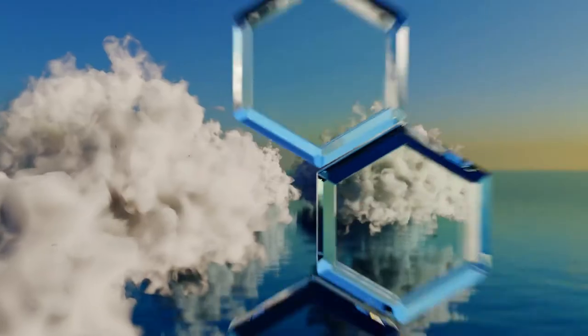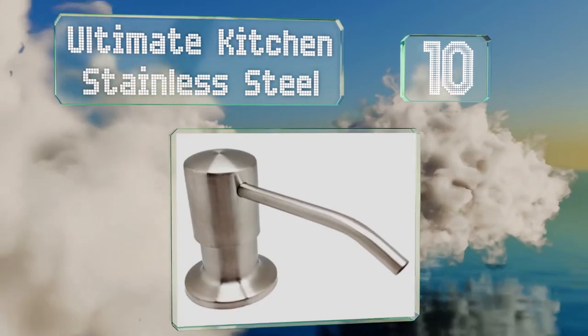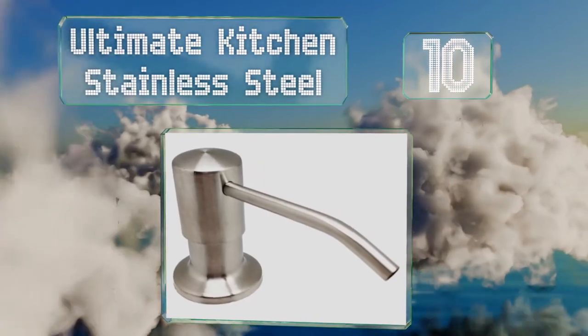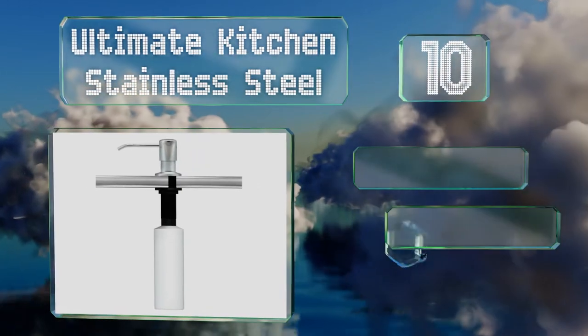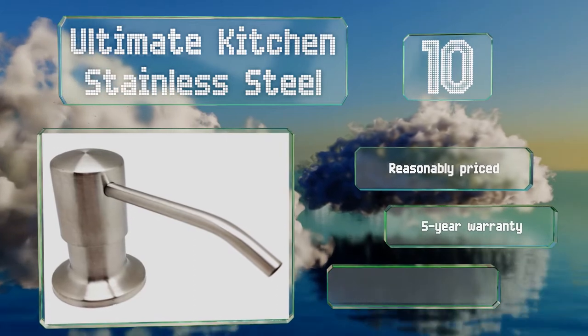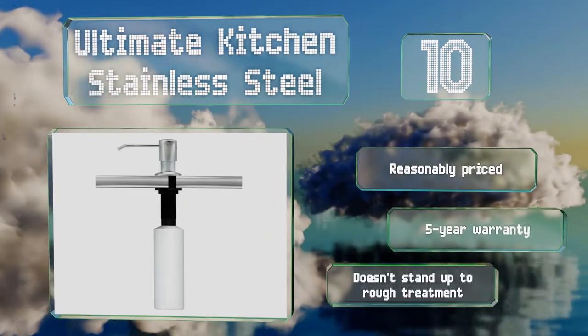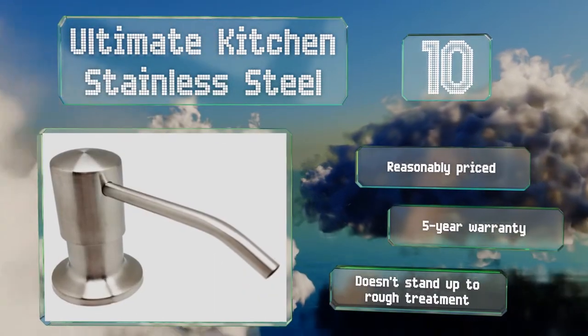Starting off our list at number 10, the Ultimate Kitchen Stainless Steel rises higher off the sink than many similar models, offering ample clearance for a sponge, a plate, a pot, or a glass. It arrives with everything you need for installation, including straightforward directions. It's reasonably priced and backed by a five-year warranty, which is good because it doesn't stand up to rough treatment.